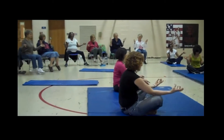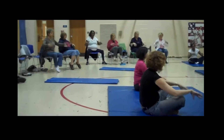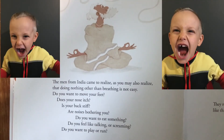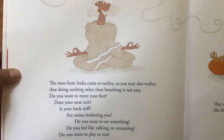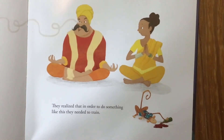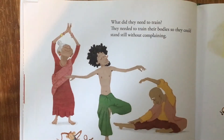Do you want to move your feet? Does your nose itch? Is your back stiff? Are noises bothering you? Do you want to eat something? Do you feel like talking or screaming? Do you want to play or run? They realized that in order to do something like this, they needed to train. What do they need to train? They need to train their body so they could stand still without complaining.